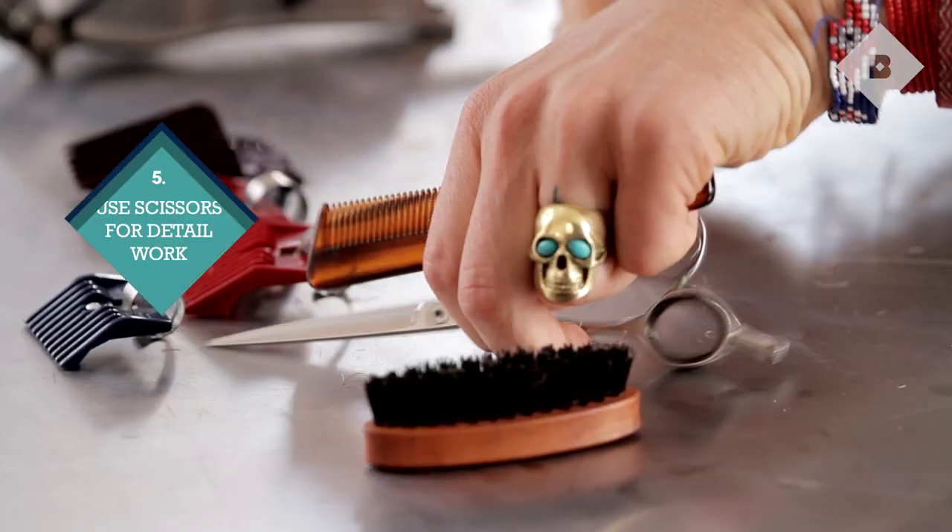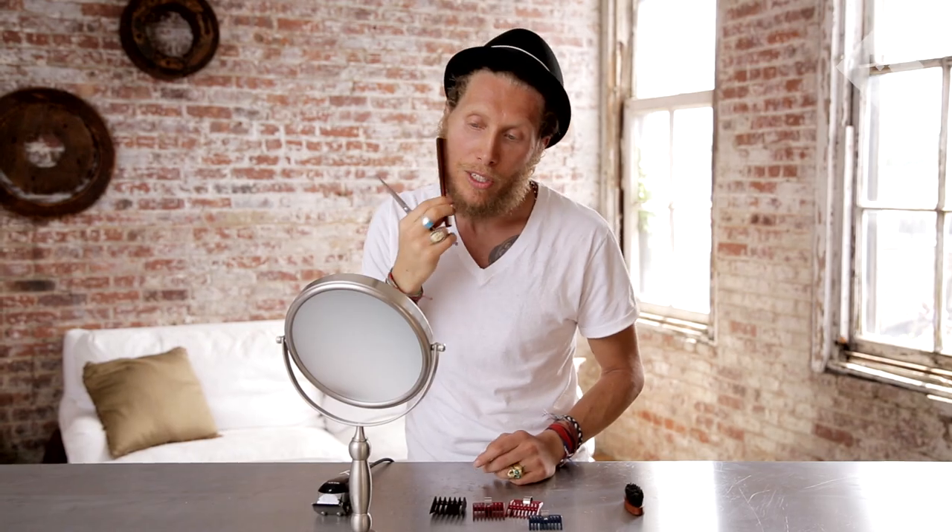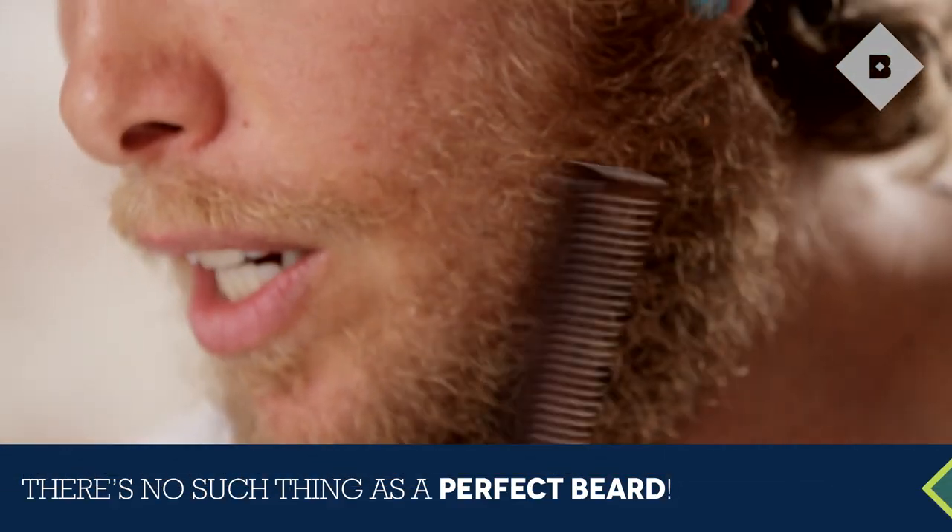The beard's looking good, but there are a lot of stray hairs left, so I'm going to go in with the scissors and finish it up. The scissors give you a better natural look, so don't worry too much about getting everything straight. There's no such thing as a perfect beard.